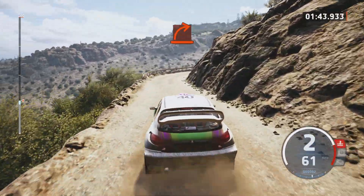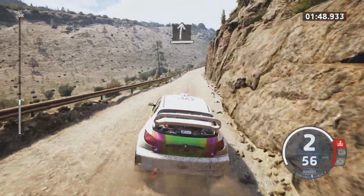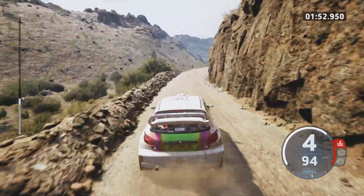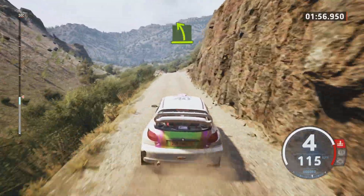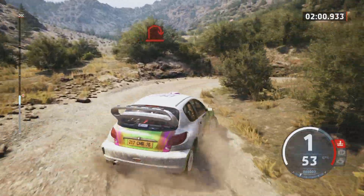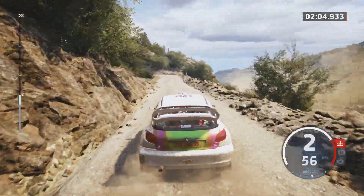Hard left. Hard right. Hard right. Slight right. Slowing, easy left, over crest. So then, airbit right.